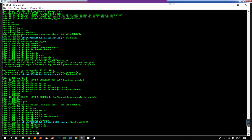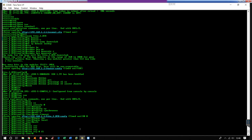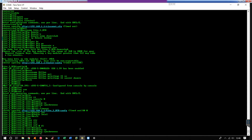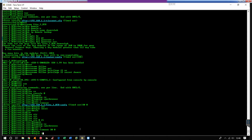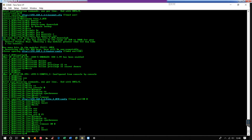And the same thing for the VTY lines. I'm going to do VTY 0 to 15 — logging synchronous, exec-timeout 30, and login local. I apologize if my mechanical keyboard is loud — I'll have to switch up keyboards next time.